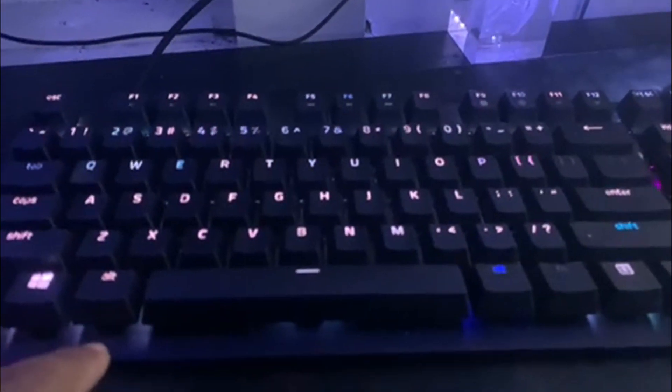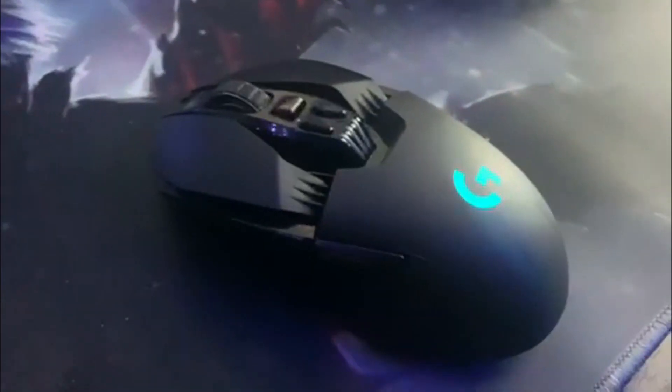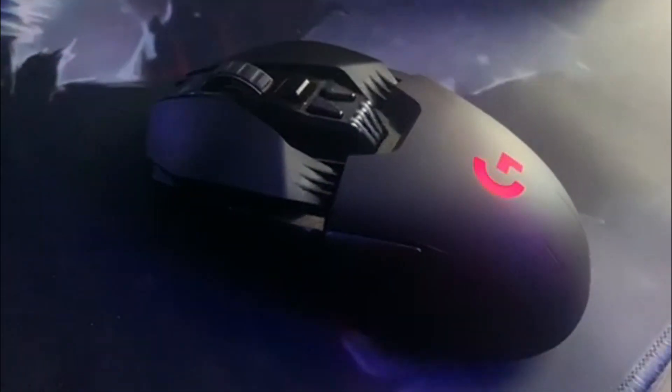For my keyboard, we got the Razer Huntsman Elite — or Razer Huntsman Tournament Edition keyboard. This is a pretty nice keyboard. For my mouse, we got the Logitech G903, super light wireless.